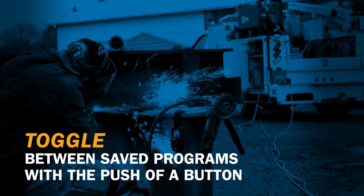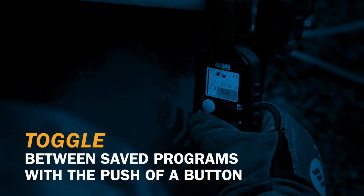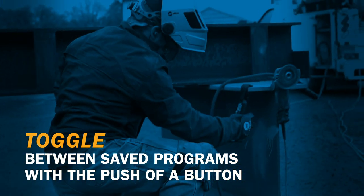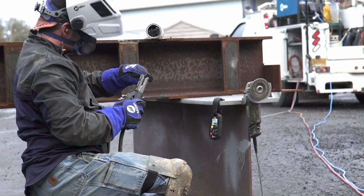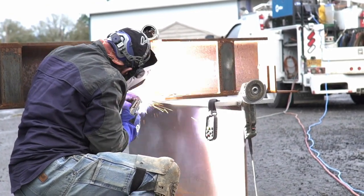If you frequently change weld processes or parameters, ditch the old way of keeping track of process, voltage, amperage, or arc control settings for each application. With the ability to set up custom programs, the push of a button on the Wireless Interface Control remote immediately takes you to your previous settings exactly as you saved them — which is one less thing for you to worry about.